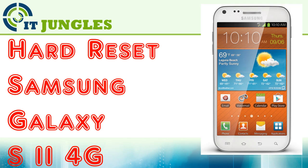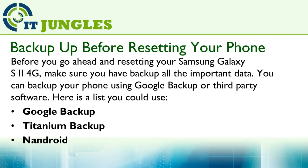How to hard reset your Samsung Galaxy S2 4G? Before you go ahead and reset your Samsung Galaxy S2 4G, make sure you have backed up all the important data. You can backup your phone using Google Backup or third-party software.